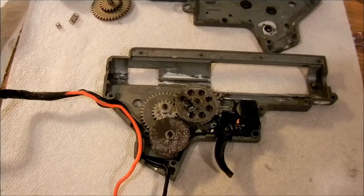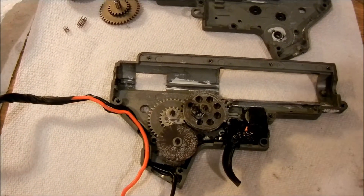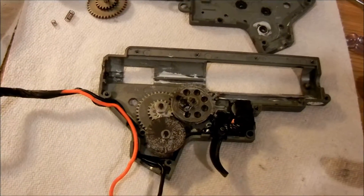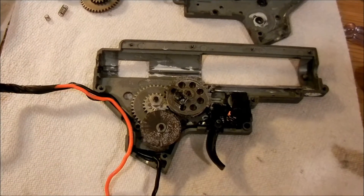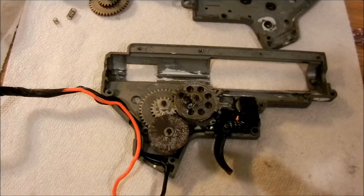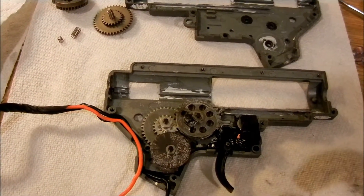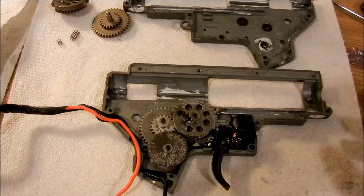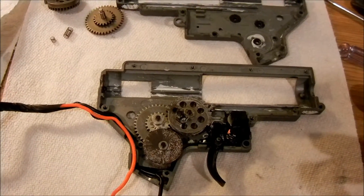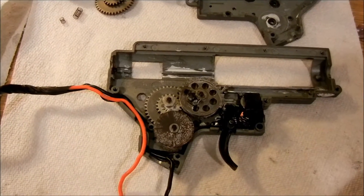If you want a good example, go to my channel — I'll put the links on screen. This is the gearbox from my VFC M4, and I have a couple of rate-of-fire tests on my channel. The first one I did a few months back had the springs on the VFC gears. The second video is the same setup but without the springs on the gears. I noticed there was quite a bit of a rate-of-fire increase — maybe a few rounds per second, but it was noticeably better.